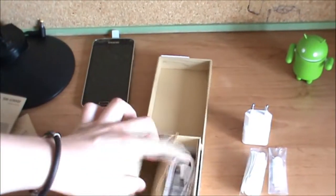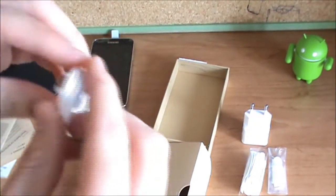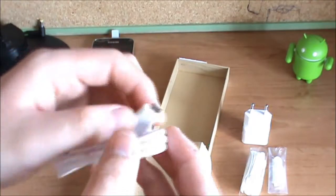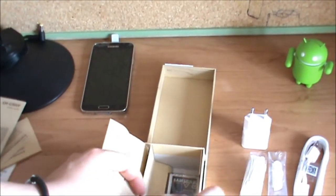And last but not least we got our micro USB cable. This is not a USB 3.0 as you can see — I don't know why, but I'm going to buy a USB 3.0. And of course we got our battery.